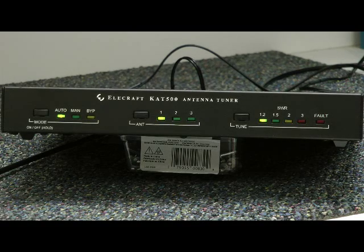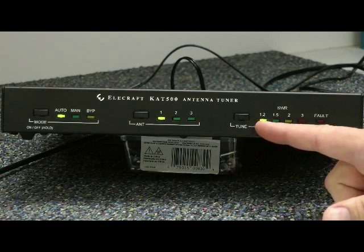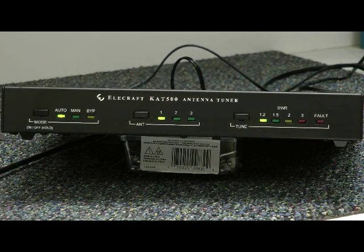It's searching, searching, and a 1.2 to 1 SWR is indicated here. All tuned, and now we're ready to go on the air. And don't forget, a good antenna is important. I'm Bob Allison, WB1GCM at the ARO Laboratory.